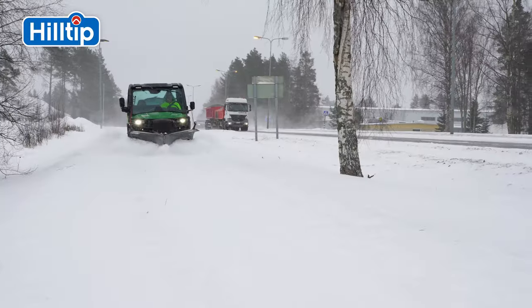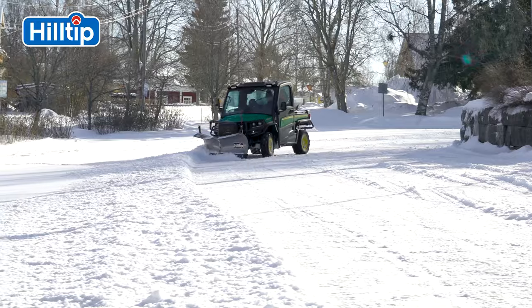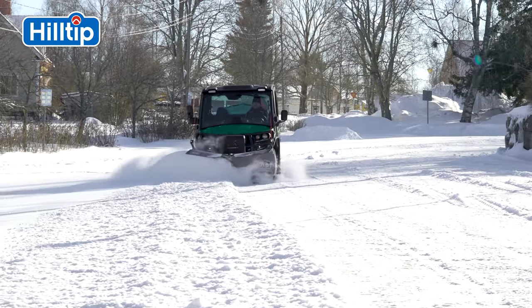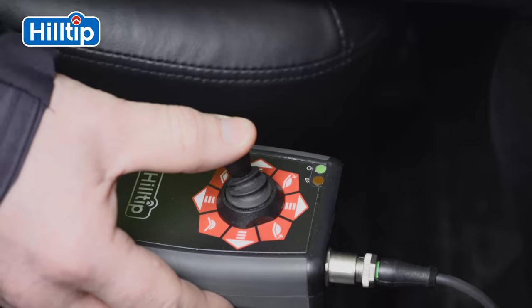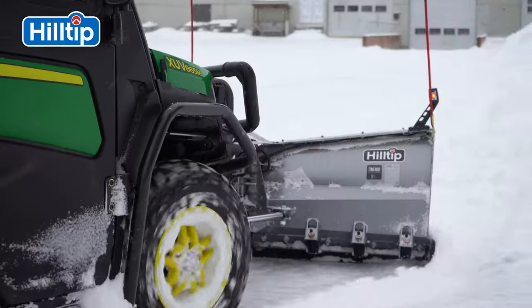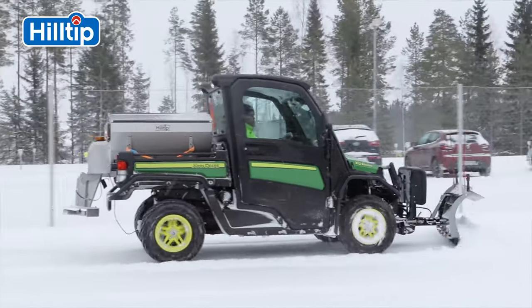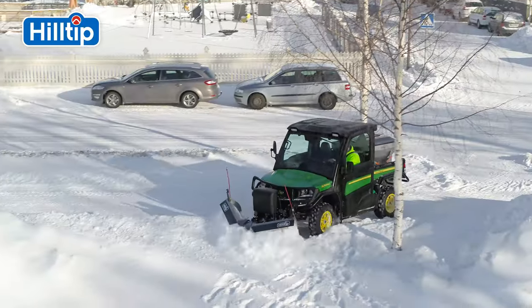The adjustability of the wing positions allows you to easily clear snow from hard to reach areas. The blades can be adjusted independently or simultaneously from feed to scoop or even as a standard straight blade. This can save clearing time by up to 20% compared to traditional straight blades.